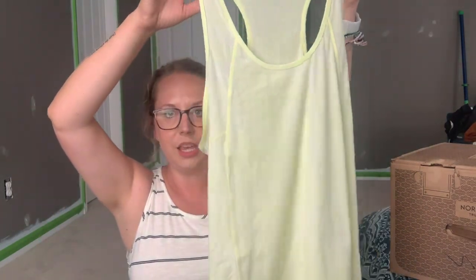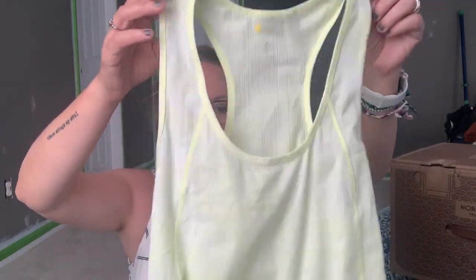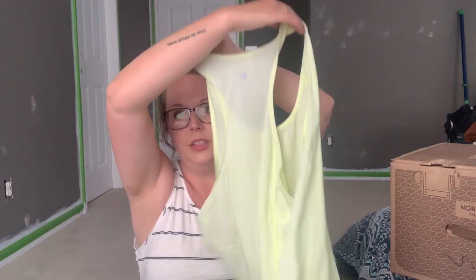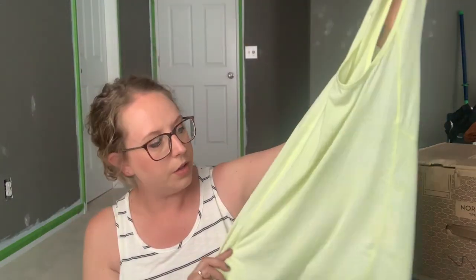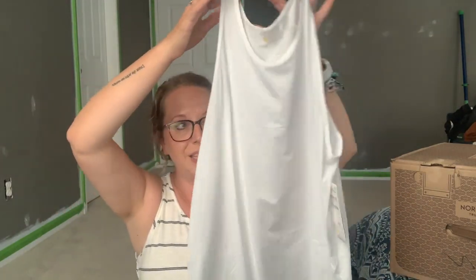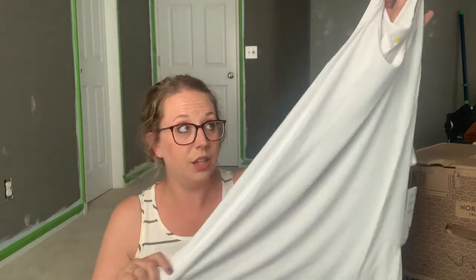Next up we have a tank by Zella. I keep hearing about this brand — it's an athletic brand and I hear it's great. This is a yellowy, flowy tank and I think it'll be great. I'm hoping I have a sports bra that will fit under it since it has a razorback and I don't own a razorback sports bra. I think it'll go really cute with one of the leggings in this box. Next is just a plain white one — I wish it were a color; I'm not sure about white and working out, but it feels really nice. This is another one by Zella and it looks like it's a longer cut.